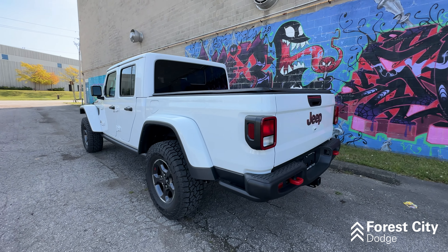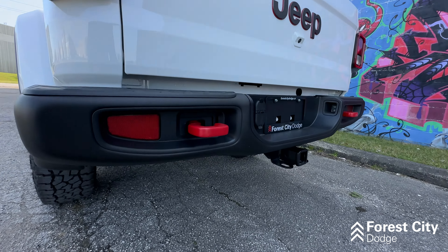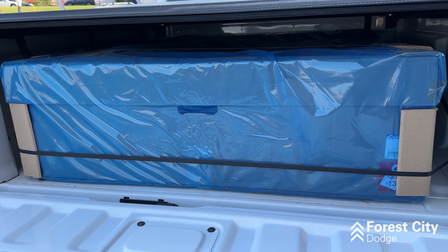This vehicle was optioned with the trailer tow package, making it capable of towing 7,650 pounds. It also comes with a Mopar soft tonneau cover and in the back of the bed is the optional soft top.